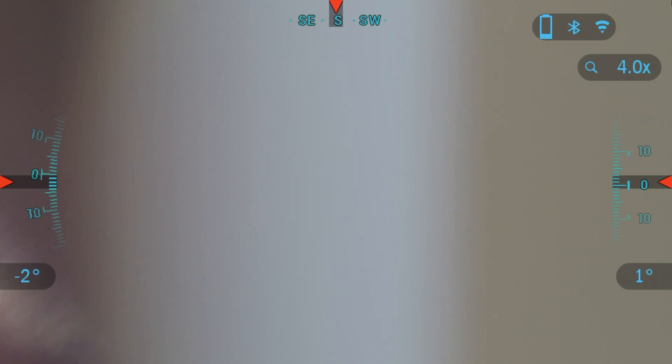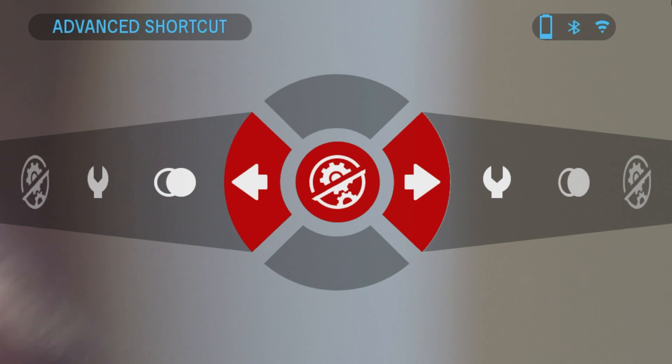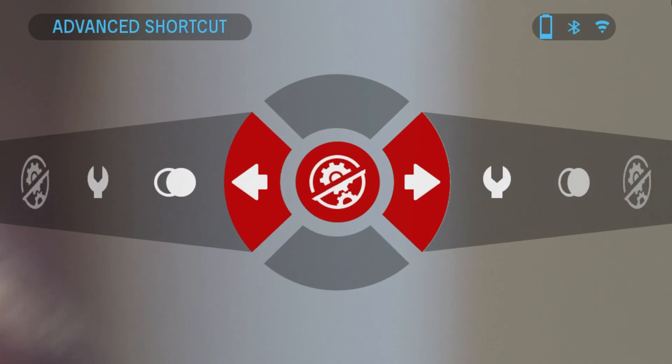Now I'm going to go over the shortcut carousel menu. To get into it, press and hold the center button on the binocular keypad for about two seconds and you will see the shortcut carousel. The shortcut carousel has two modes of operation: basic and advanced. In basic mode it removes some of the shortcuts for easy access to key features. In basic mode you've got system settings, advanced shortcut, night mode, and back to system settings. To switch to advanced, navigate to the advanced shortcut icon and press the center button to activate it.